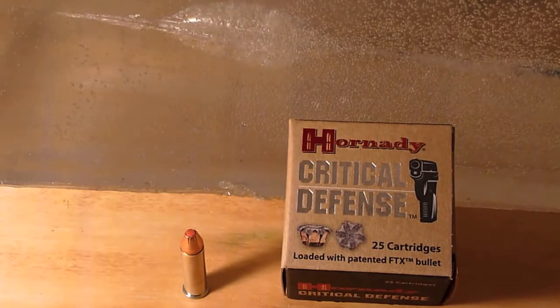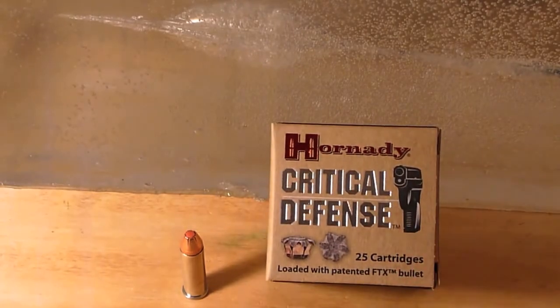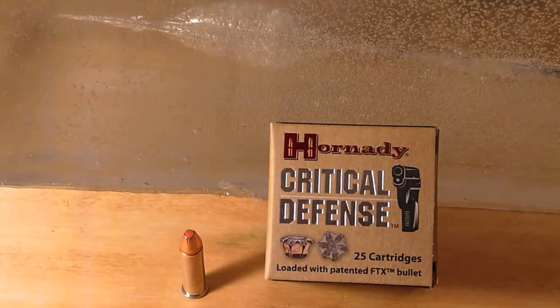I just don't think these regular velocity rounds — as well as the two low-recoil rounds I tested — have enough velocity to achieve expansion from a small revolver like you usually find in a J-frame or an LCR.